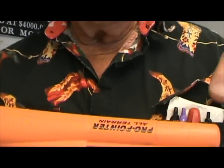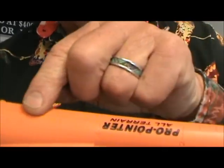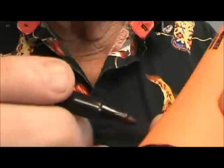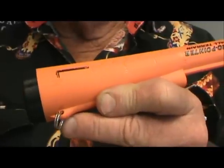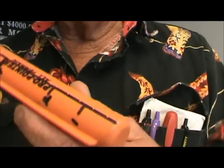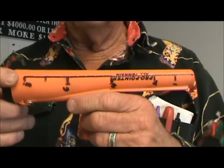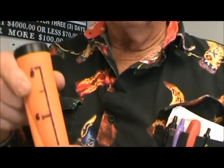Another thing about the Pro Pointer is it has a ruler right here — you can't hardly see it though — to show you your depth. What I did on my other one is I got a felt-tip pen, filled in the lines, and rubbed it off. So now you have a scale that's easy to read: one, two, four, six, and eight inches. When it's in a hole, you'll be able to tell exactly how far down the target is.